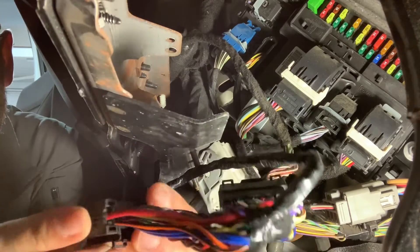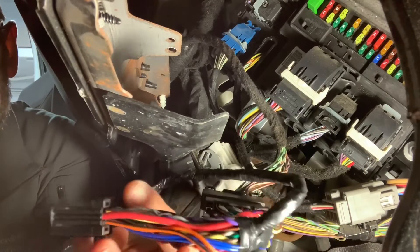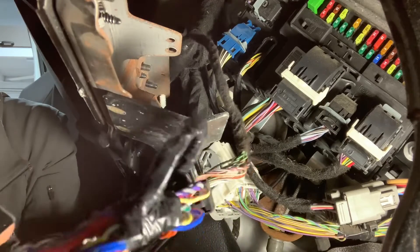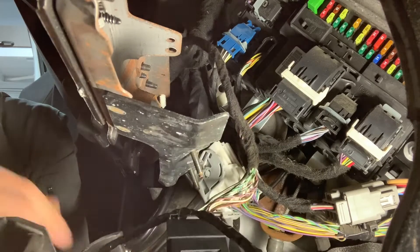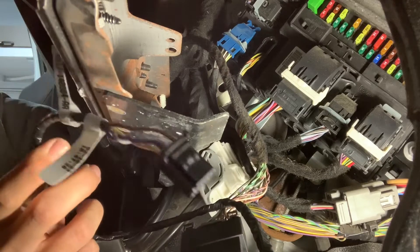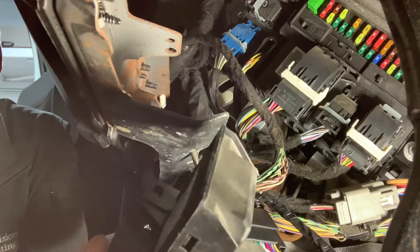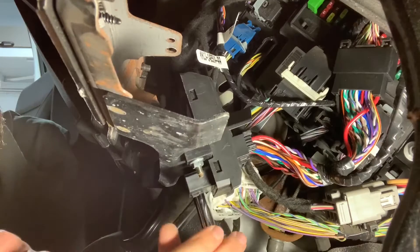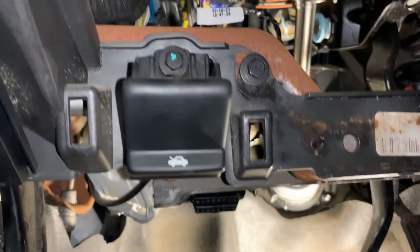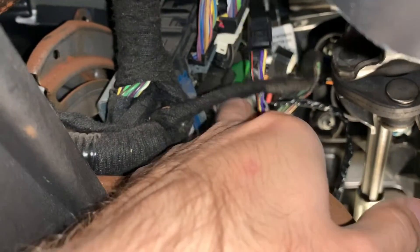Now you have the male version that will go in the back of the OBD port. We now have this extension on there, really for the purpose of having this pigtail. So I'm going to go ahead and remount this OBD port. If we look above the OBD port, we can see the harness that we just installed right back here.